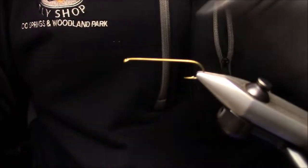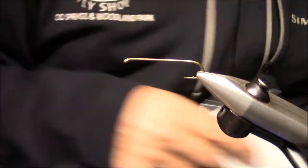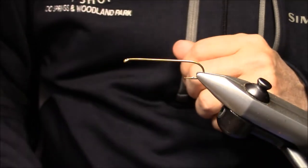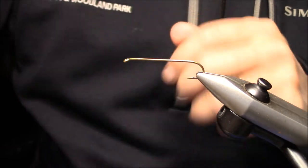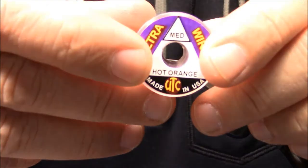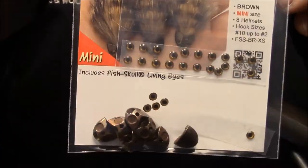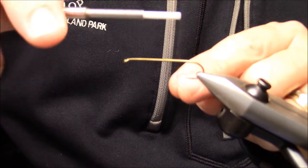We're going to utilize UTC dark brown 140 thread. We'll also be utilizing some of Jonathan's fish fins in mottled rust for dubbing, and we'll dub with STS trilobal brownstone. We'll also utilize a pine squirrel zonker in rust, a rib of medium hot orange wire, and we'll finish it off with a sculpin helmet in brown.